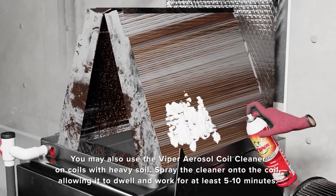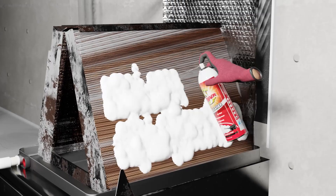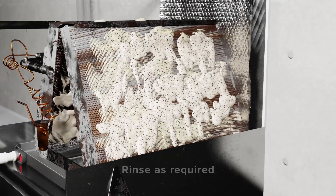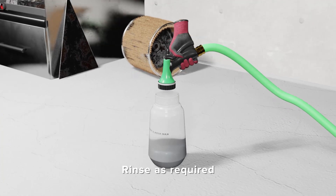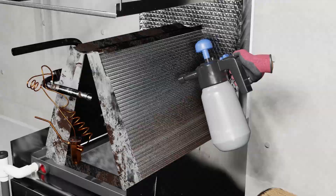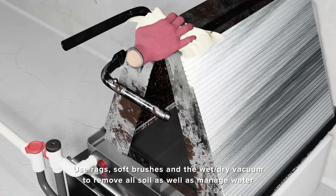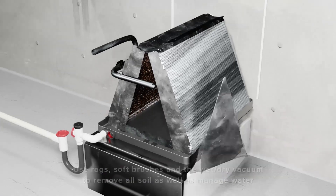For coils that are dirtier, we suggest using the Viper aerosol can. The aerosol can is a high-foaming cleaner, and you spray the pin spray of the aerosol can into the coil and allow it to work from outside to inside in most cases. Allow the foam to dwell on the coil for 5-10 minutes and then rinse as required. It's a good idea to have rags and a wet-dry vacuum nearby to be prepared to clean off any foam and soil that begins to form on the coil. A soft bristle brush is also handy.